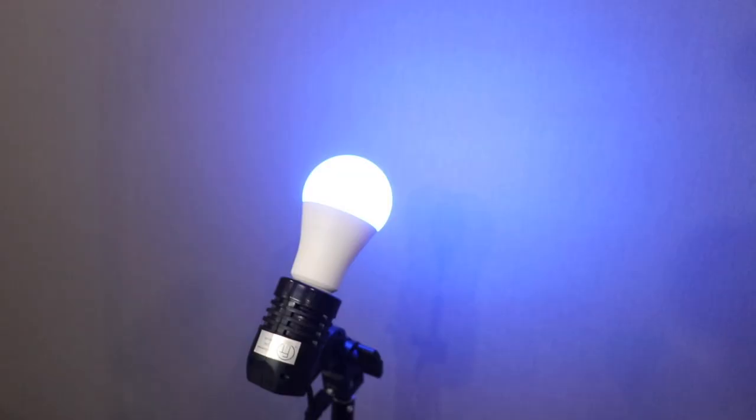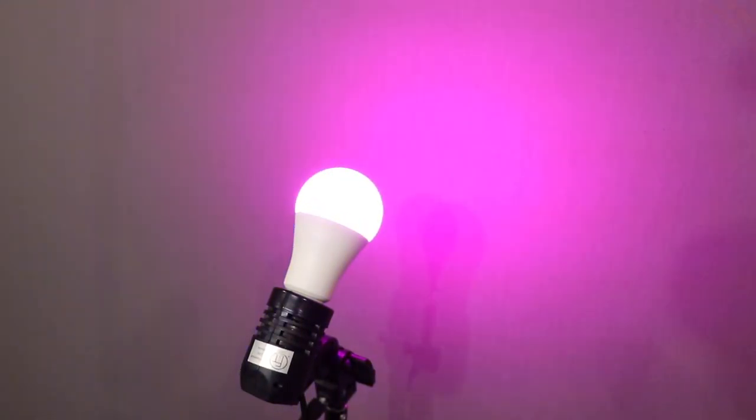Check out this cool light I got off Amazon. You can change the colors in the back. Can you see it emitting a little bit? Maybe you can change it to leaves, to water. Doesn't really look like water — it looks purple. It'll rotate through colors. You can make it go faster or slower.